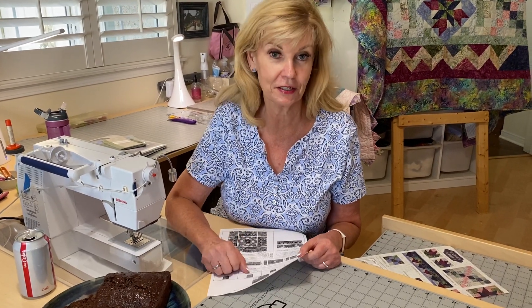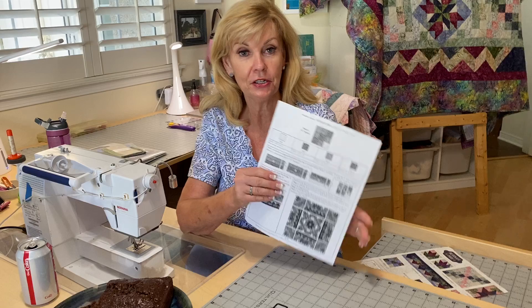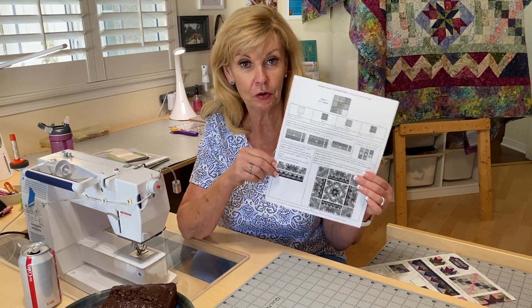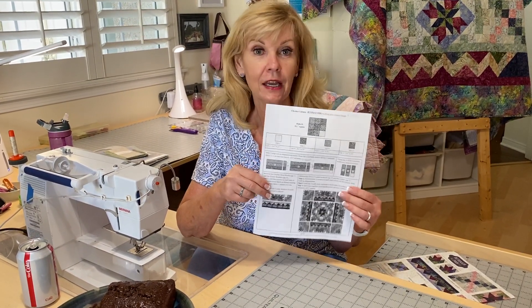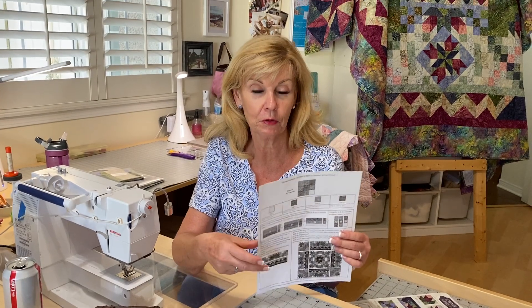Hi everybody, and welcome to Saturday Sampler. Marilyn here. We're here for August, and this month we're going to be doing checkered corners — you're going to find that on page 10 of your pattern. Welcome back to my quilt room. Glad to see everybody. I hope all of you are doing great.